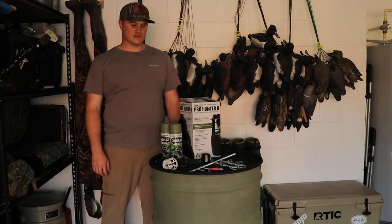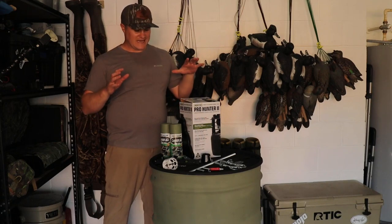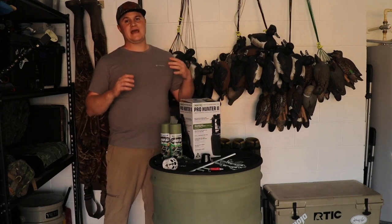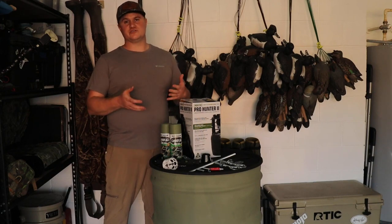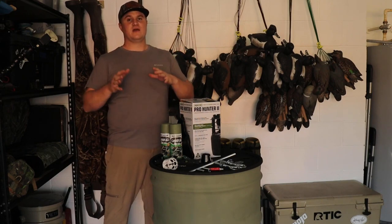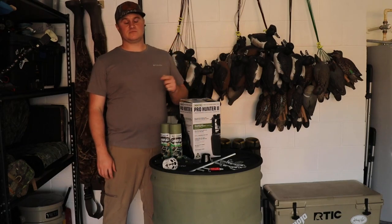What's up guys? Welcome back to another Sunshine State Outdoors episode. This is going to be a simple video. What we're going to do is show you guys how to build your own deer feeder. You guys can go out and spend $250 to $350 on a hanging deer feeder, or you could build one for right around $100. I'll put all the parts and the prices of everything in the description below. If you guys enjoy this video, hit that like and subscribe button.